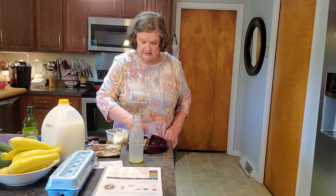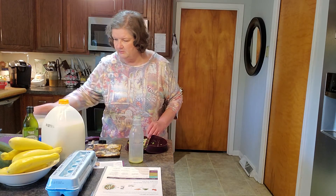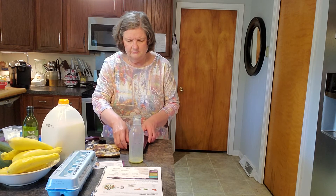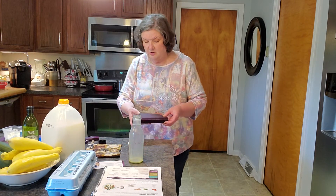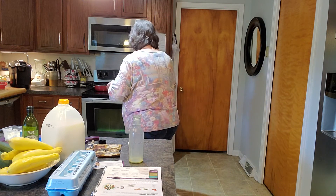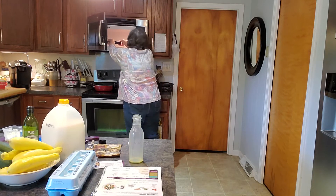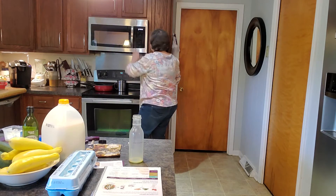It suggests two to three minutes in the microwave. When I did Tom's, I did two minutes and it turned out perfectly, so that's what I suggest. Start with two, then you can always add another 30 seconds or a minute as you need it for your cooking time. Press two. There we go.